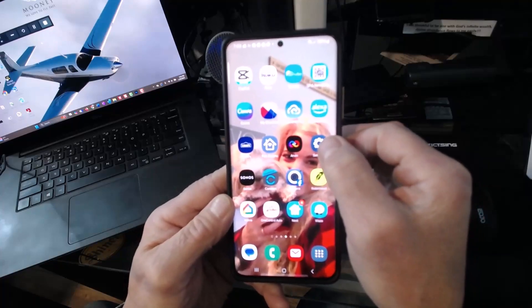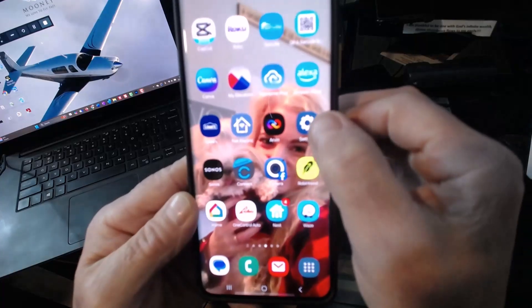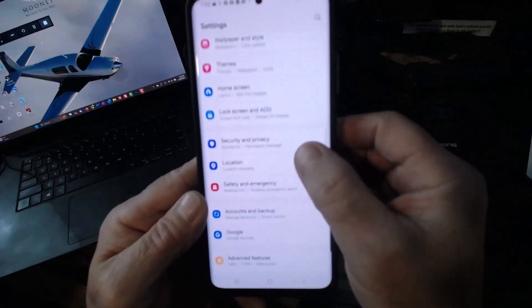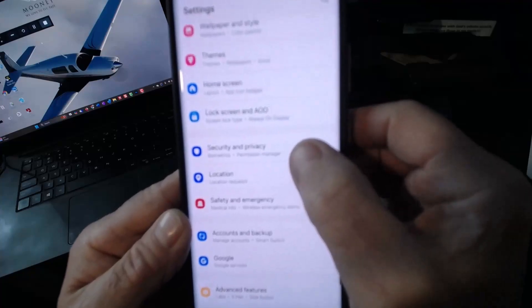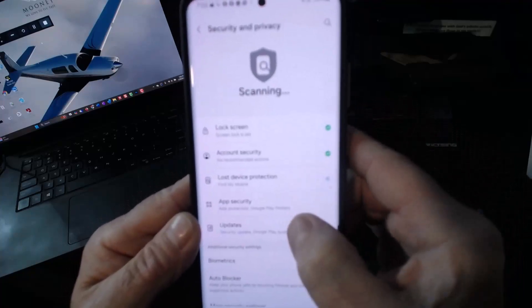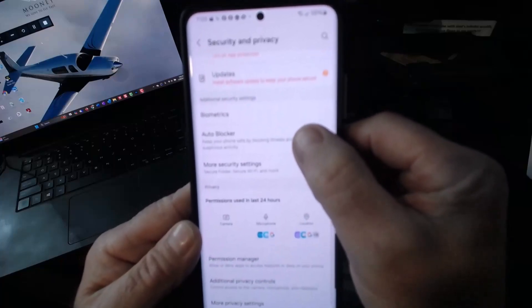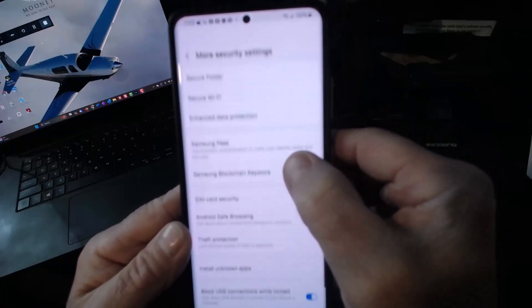So first of all, you're going to go to your settings button, which is right here. And then you're going to scroll down to security and privacy right here. And then you just want to go down about halfway and you want to hit more security.